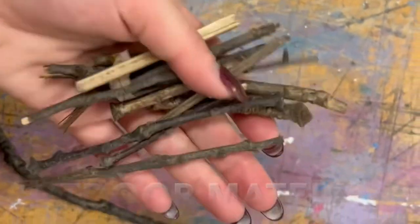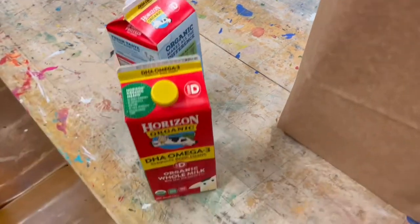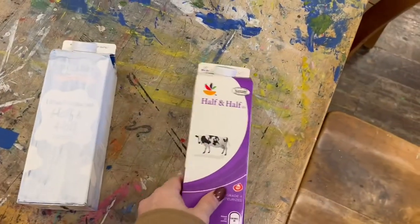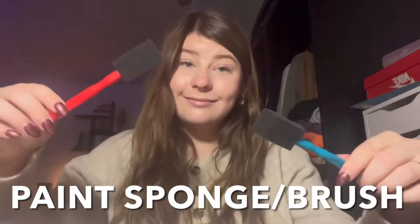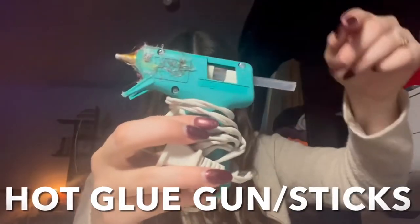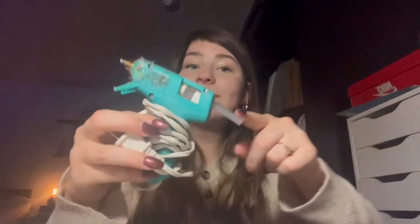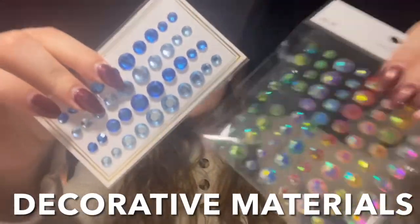You'll need outdoor materials such as sticks, leaves, acorns — anything you can find outside. And most importantly, you will need an empty milk carton; this will be the body of your birdhouse. You can also use the small milk cartons — they work just as great, they're just a little smaller. Then you will need a box cutter or an exacto knife, a paint sponge or a paint brush, some school glue, a hot glue gun and hot glue sticks, some string or a hanging material to hang your birdhouse, and decorative materials.